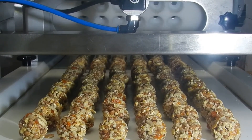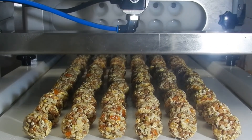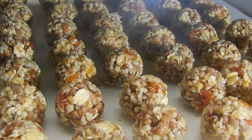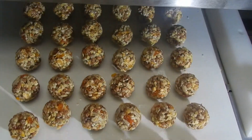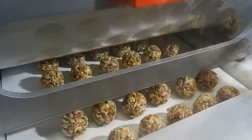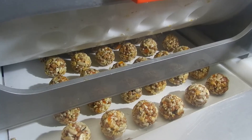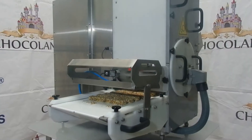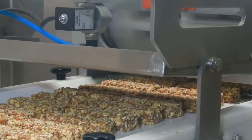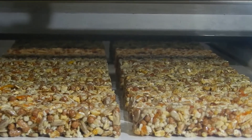We are producing a machine with a working width of 200, 400, 600 and 800 millimeters. It should be noted that the shape of the product depends on the forming drum, which is manufactured at the request of the customer. It can be balls, bars, rectangular and cylindrical, stars, hearts and other forms — it really depends on your imagination.